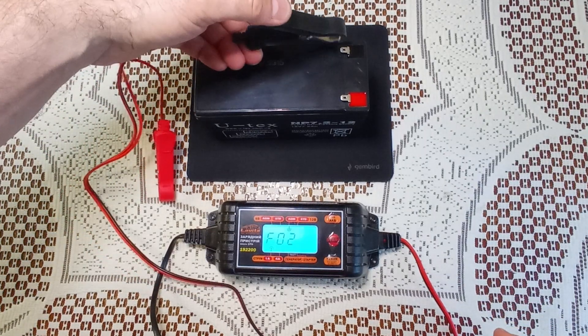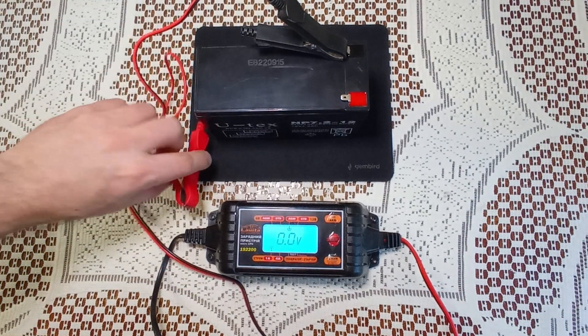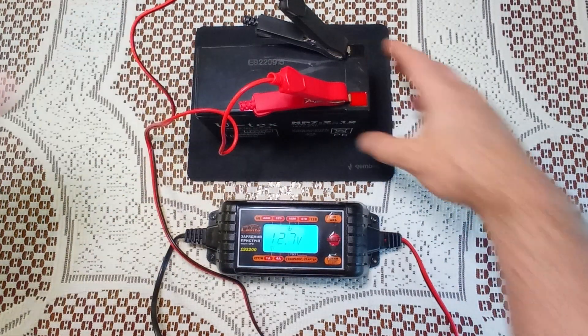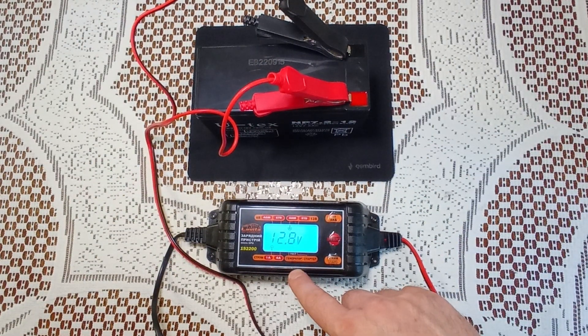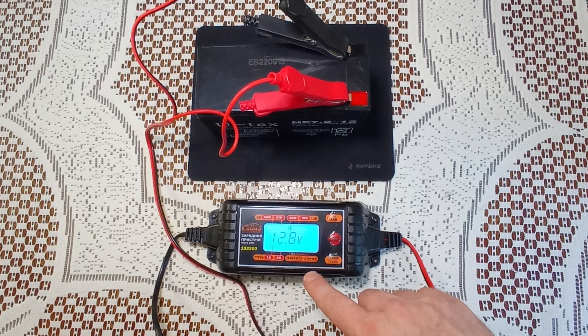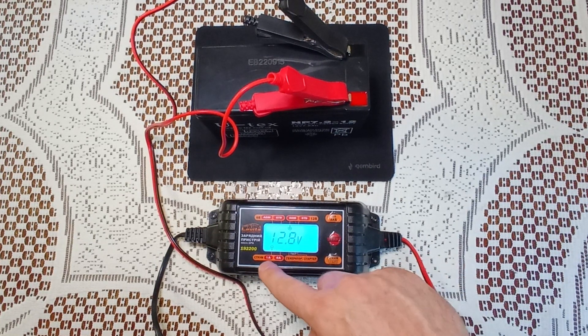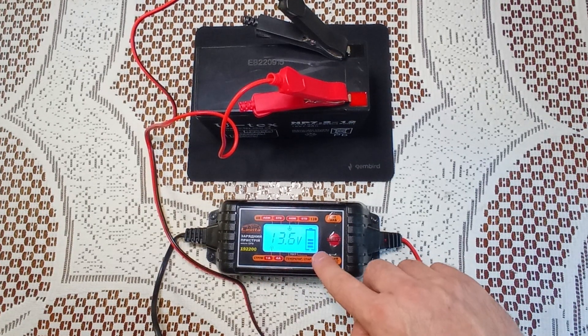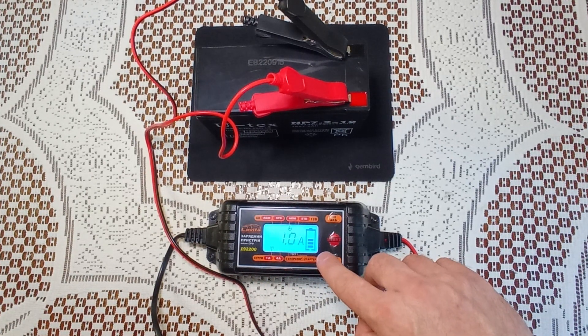When plugging in the contacts, observe the polarity. Once again, check the parameters and turn on the charger. We can see the charging process on the dashboard.